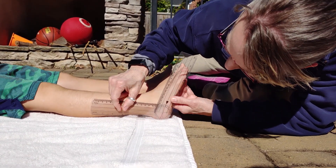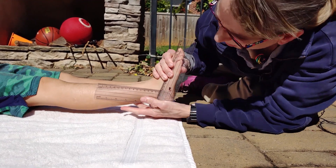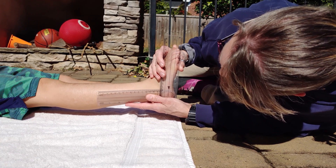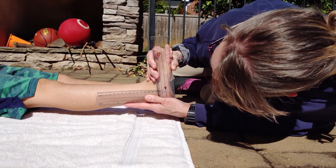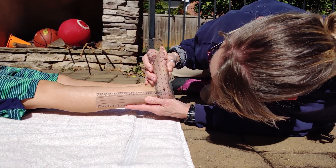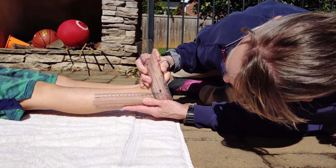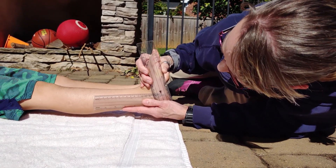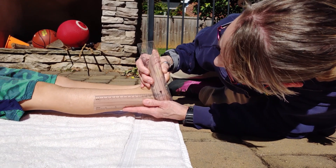Normally you should have 15 to 20 degrees — so that's neutral right there — and then that's 5, 10, 15, and that is 20 degrees. So he has normal dorsiflexion range of motion. That's where your foot goes up.